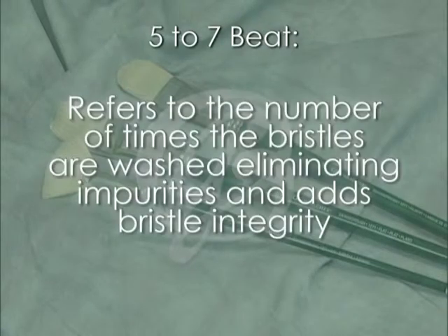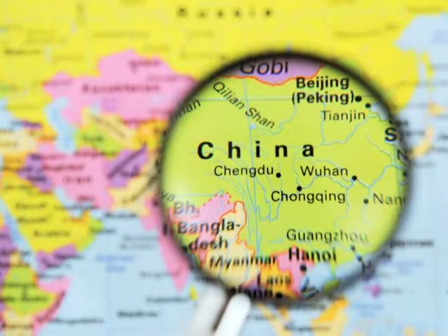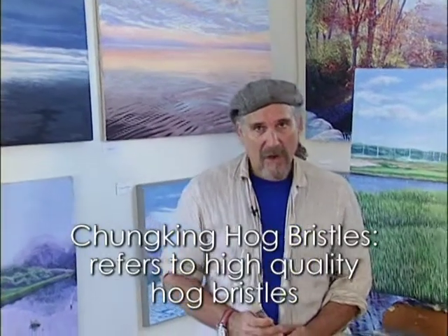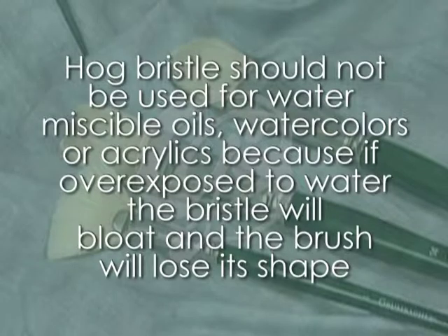Five to seven beat refers to the number of times the bristles are washed, eliminating impurities and adding bristle integrity. Chungking hog refers to an area in China where a specific hog is prized for its bristle — today it refers to high quality hog bristle. Hog bristle should not be used for water miscible oils, watercolors, or acrylics because if overexposed to water the bristle will bloat and the brush will lose its shape.